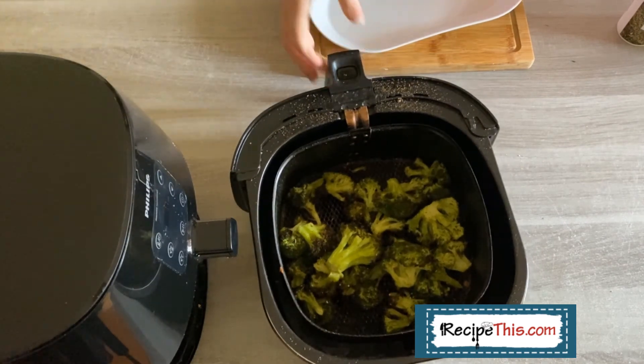What I tend to do — when I'm feeling organized — is steam some broccoli the night before in the instant pot, place it in the fridge, and then I don't have to wait for the instant pot to go to pressure. I can just throw the cold cooked broccoli in the air fryer, spray it, and follow the recipe I've just shown you.